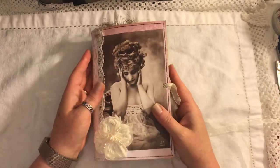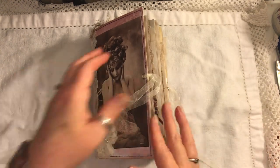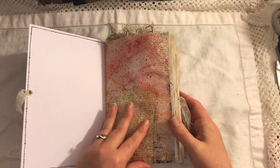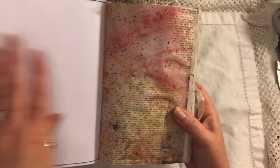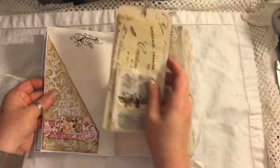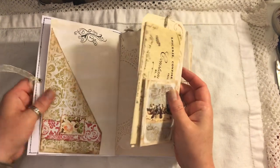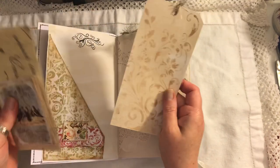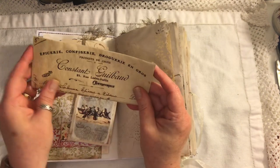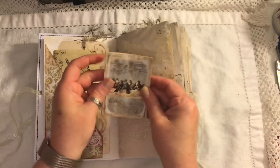Let's do a flip through. I've used various different ephemera from many different people so I may not remember everything. This is the first page — it's a bit like an Artie page, it's digital. We have a pocket here using some Artie Mays background papers. We've got a little stamp here, I can't remember what kit that's from. We've got a large tag, I've done some stamping in the background and some ephemera.